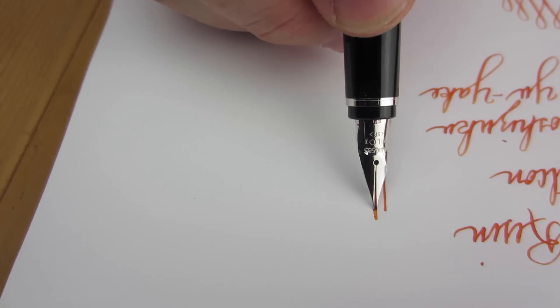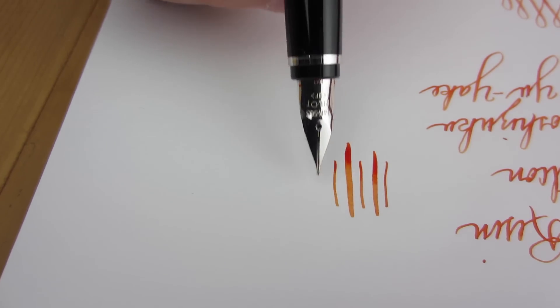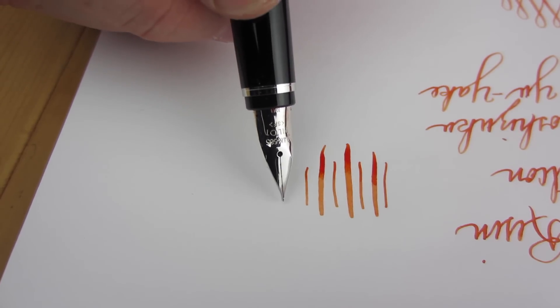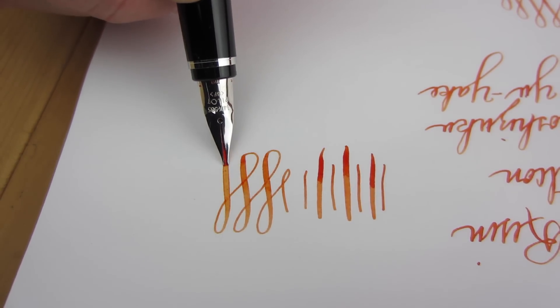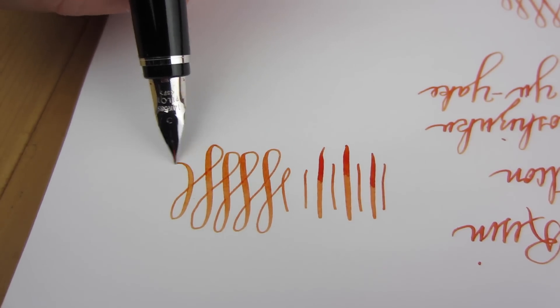I have used the extra fine nib in the metal Falcon and it was pretty sharp and scratchy. This nib is soft and flexible, but also responsive — it's not mushy, but on the other hand it doesn't require so much effort that your hand gets tired after a few words, like what can happen with cheap flexible steel nibs.